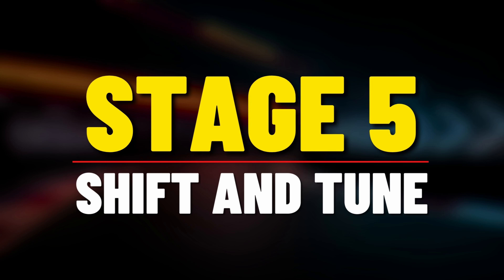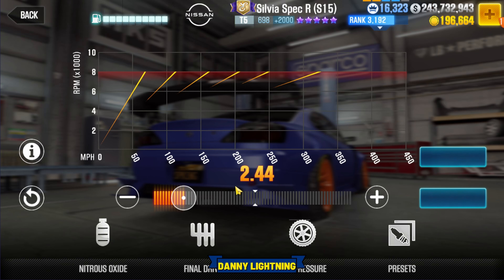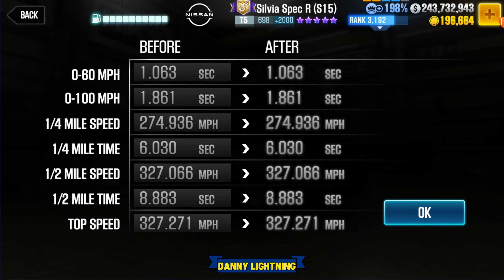Now it's time for a Stage 5 shift pattern and tune. When you have this car on Stage 5 only and you have all the fusions installed, this is the way we are going to tune it, shift it, and drive it. Nitrous all the way to the right, final drive 2.44, and tire pressure on 8 PSI. That's going to give us an 8.883 on the dyno time.